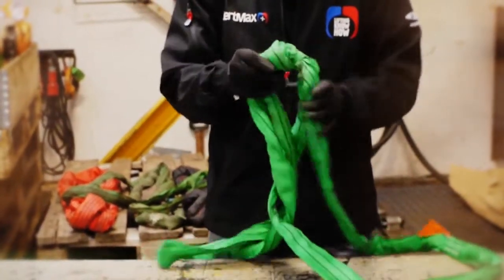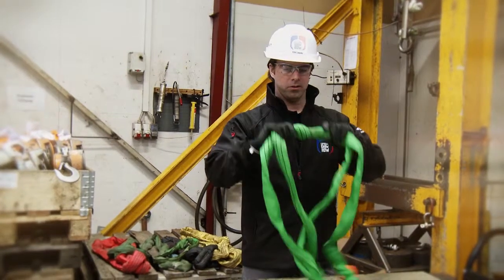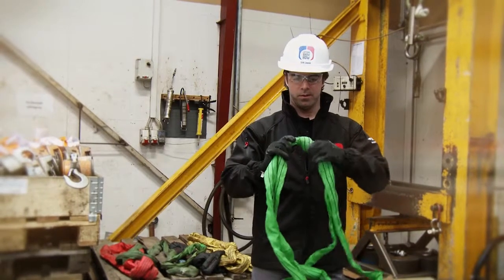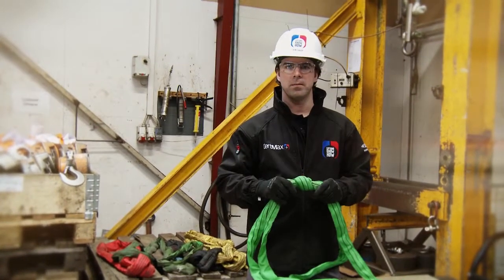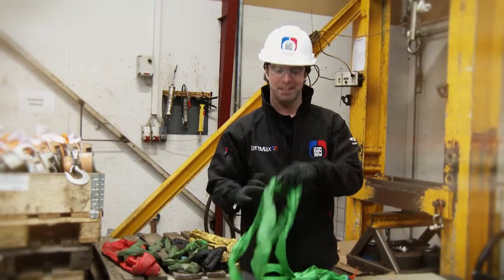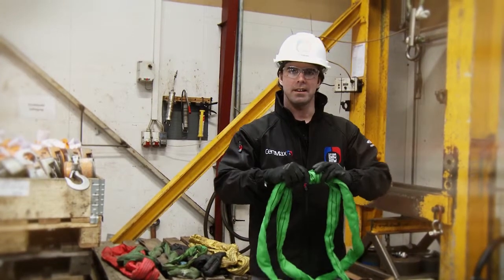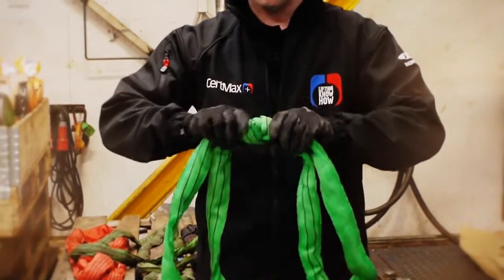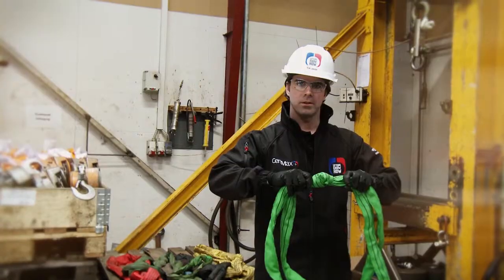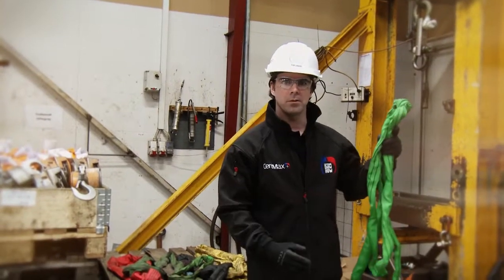big knot on it. This knot — someone has probably tried to shorten it a little bit and then made a lift with it. It's solid. What happens is that the fibers inside generate heat when they slide together, so it destroys the load-carrying core inside. This is something that would be immediately put out of service.